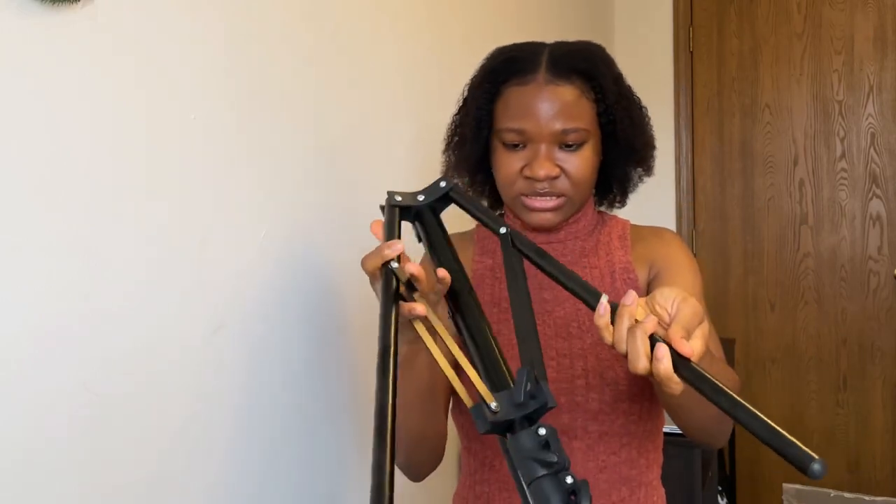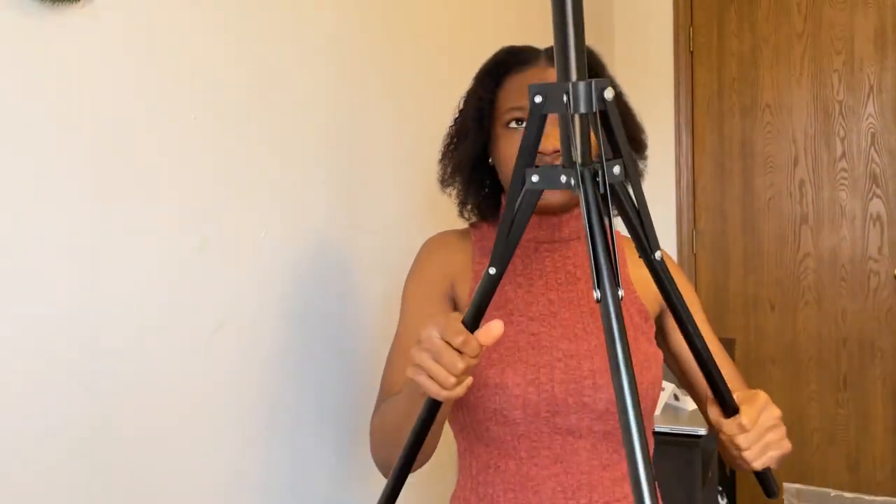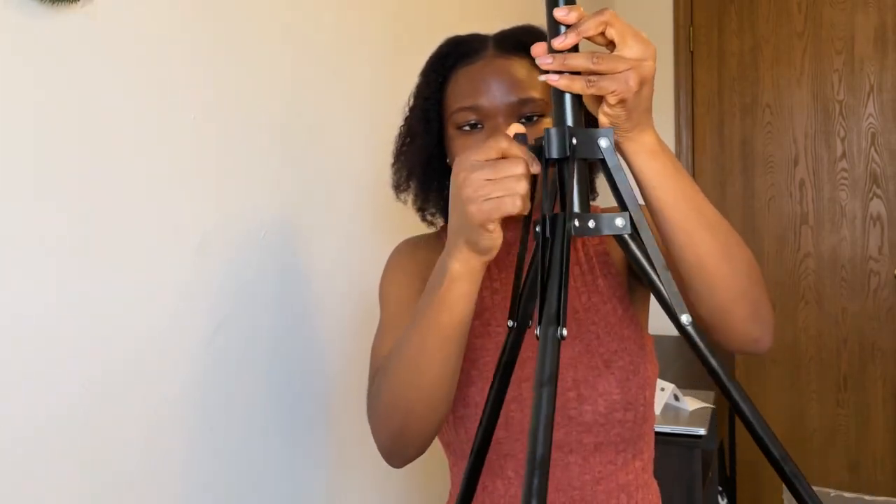So I guess this is the stand. It goes like this — you release this part, and after releasing this part, you put it back down to start. This is also very long, and I like it. I like the length already, but let me reduce it so I can see what I'm doing.